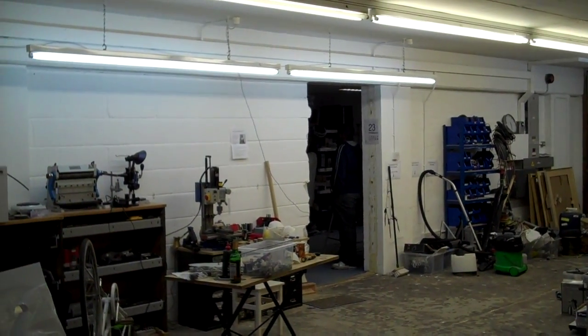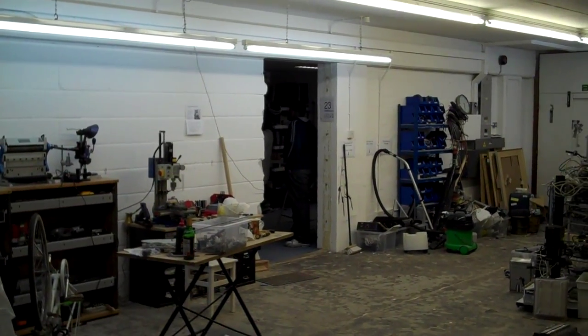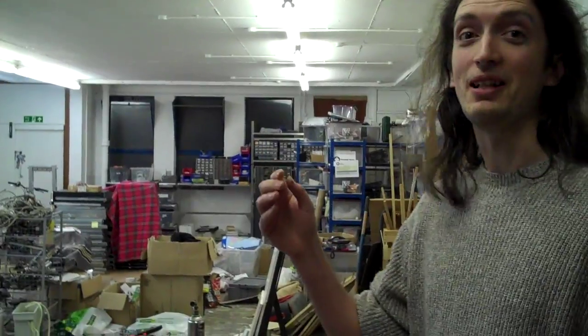Here we are at the London Hackspace at Kramer Street Business Centre, units 23 and 24. This chap, Will, is going to give us a quick tour.